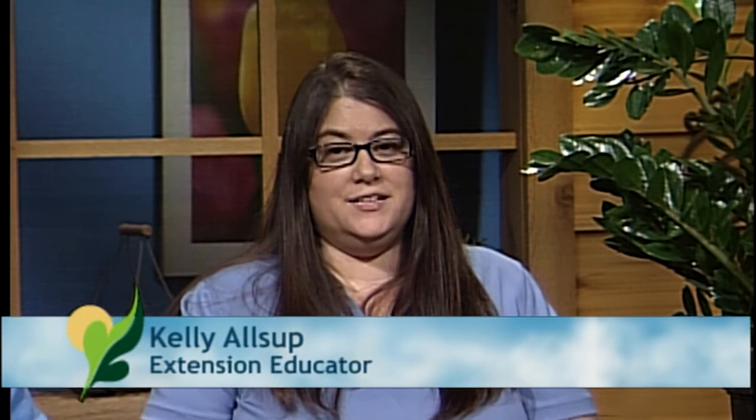Let's go to the lady in the middle, Kelly Alsup. My name is Kelly Alsup and I am an extension educator in horticulture. I serve Livingston, McLean, and Woodford counties in Illinois. My background is in greenhouses, so I'm really good with indoor plants, but I delve into integrated pest management. However, I am being a little bit overshadowed by Phil here, so he's probably the expert. But I did bring a show and tell also.